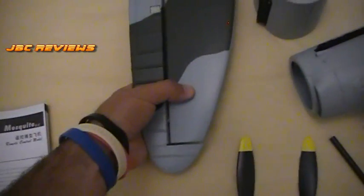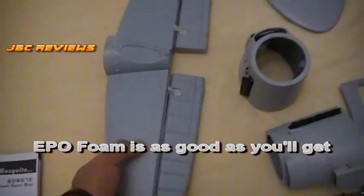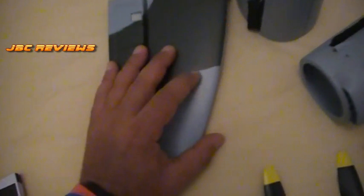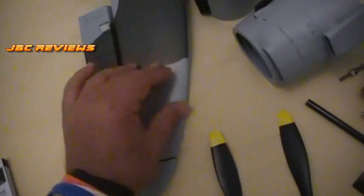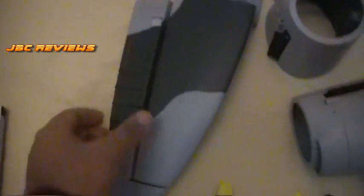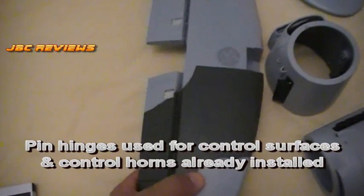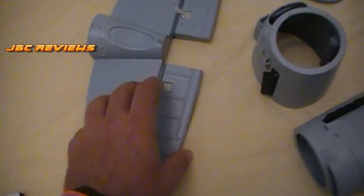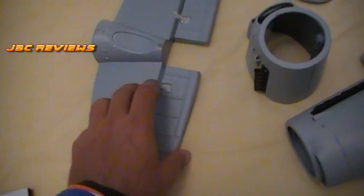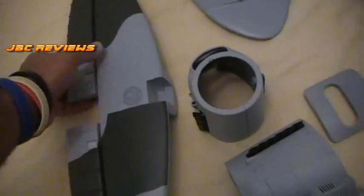First up, the quality of the foam — very dense, it feels quite good. Some EPO is not so good, but this one feels quite good. The paintwork is excellent. I've rubbed it a lot in lots of different spots on edges where it normally would come off, and it doesn't come off. It's got actual hinges — it doesn't rely on foam hinges — another nice little touch. The horns already come screwed on, which saves you a bit of time when building.